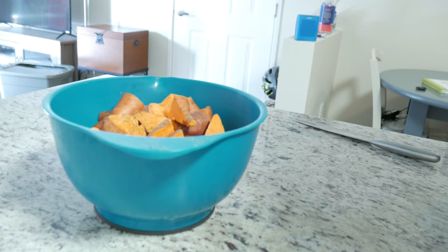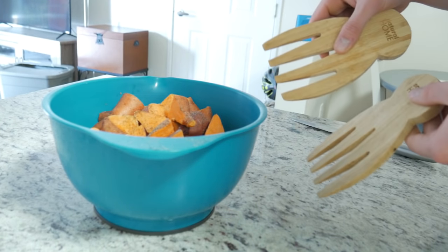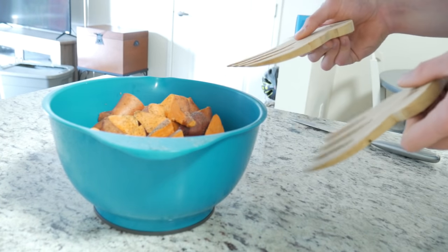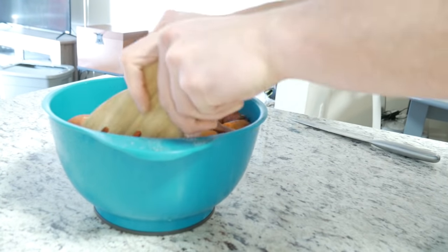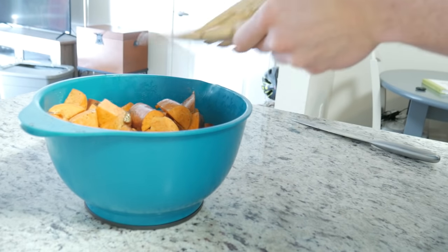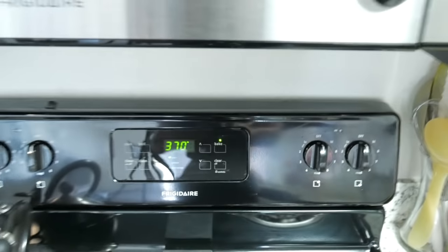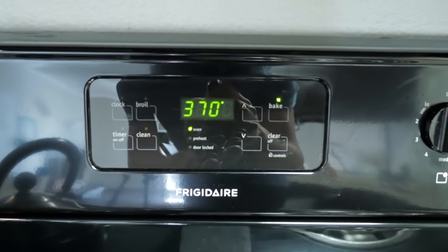Now we just gotta mix it up in the bowl. You guys are about to be unreal jealous — check these out: bear claw mixers. Use these, or your tongs or utensils, to mix up the potatoes with the oil and salt. Just claw them around and get them all coated up. Once they're coated, wipe off your claws and we're ready for the oven. Of course, you've got to preheat your oven — we've got this preheated to a whopping 370.